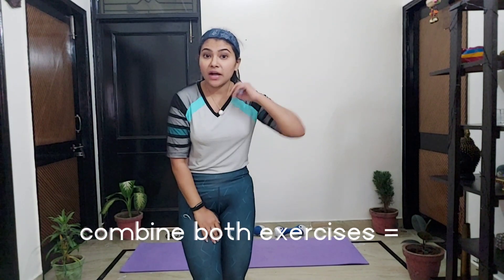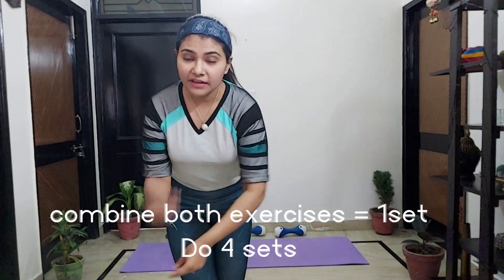Both exercises combined make one set — 25 reps of mountain climbing plus hand dip side plank on both sides. That's how you have to do four sets.